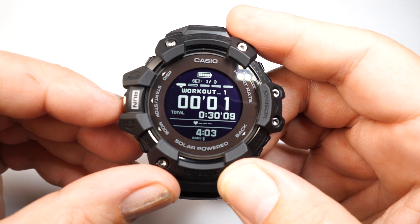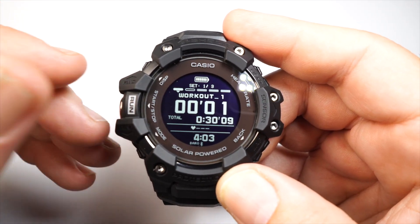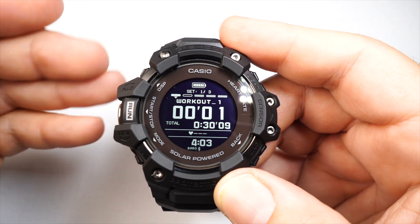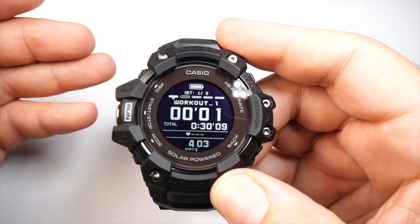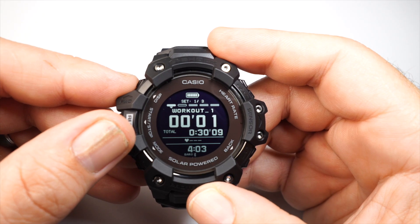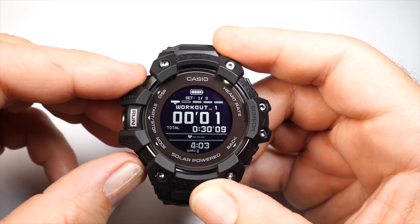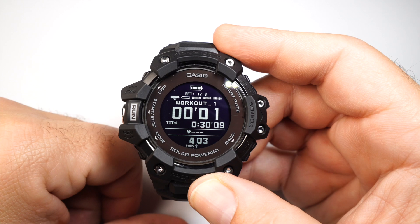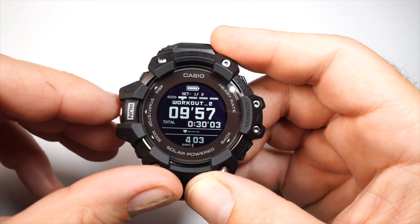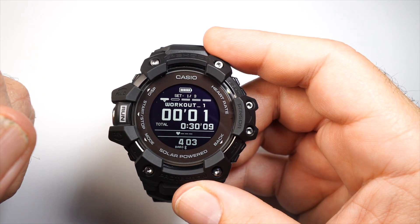Then you have the workout timer, which lets you run multiple timers through a workout. For example, first timer for 10 minutes, second for 5 minutes, third for 10 minutes again — up to five different timers. This is great for interval training: run for 10 minutes, walk for 5, with automatic transitions. Pressing run stops the timer, and the back button restarts from the first workout.